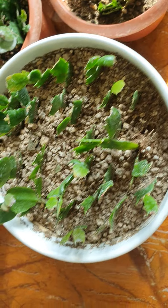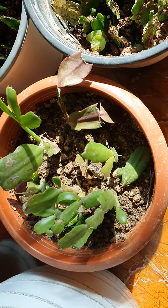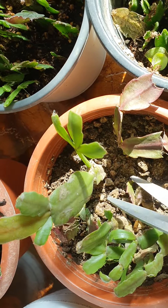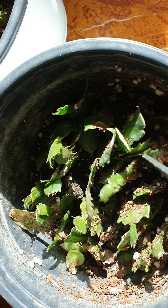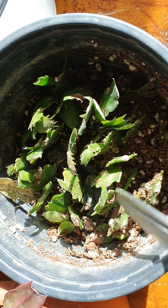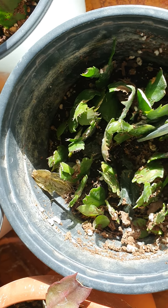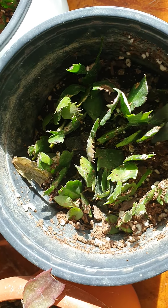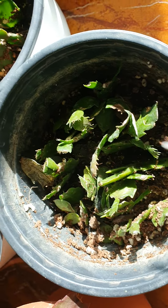햇빛을 잘 보여주면 이제 꽃이 피고 그럴 것 같아요. 얘도 마찬가지고, 물을 줬는데 흙이 뒤집어 썼어요. 얘도 마찬가지죠. 뿌리가 다 나왔습니다.